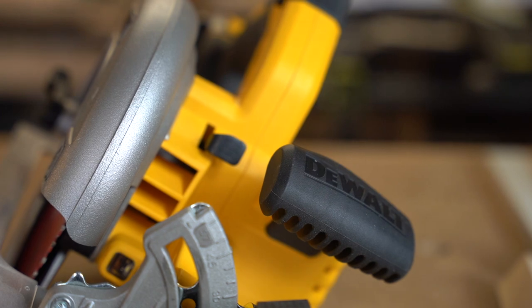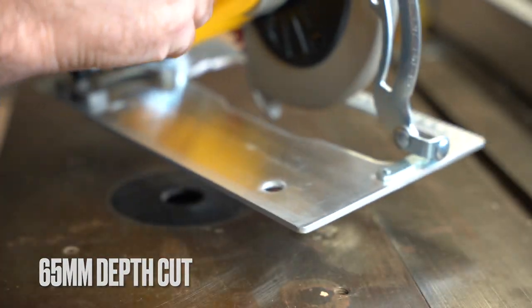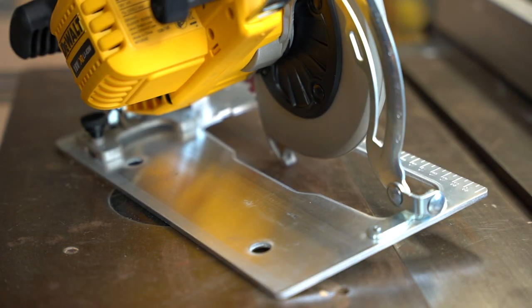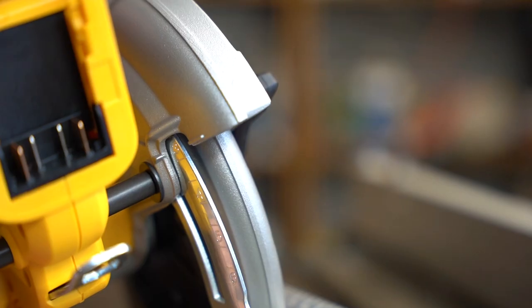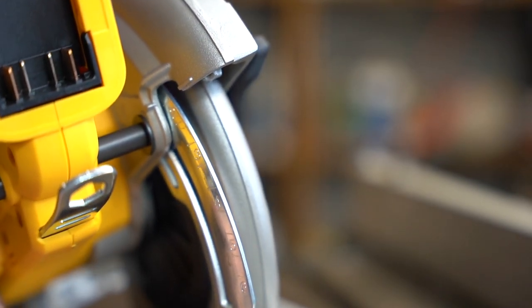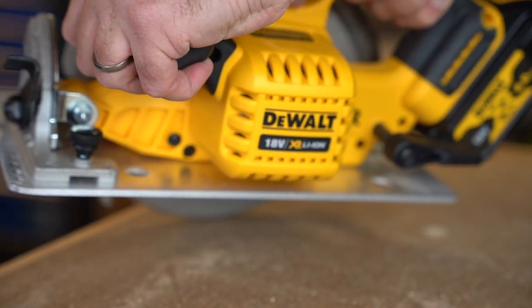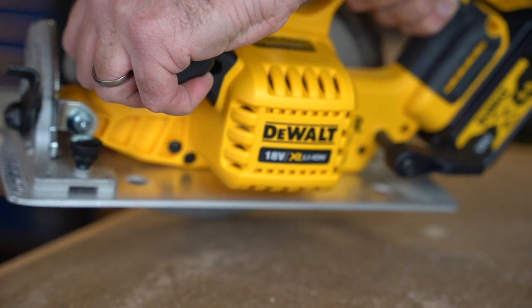It also has some forward-facing dust ports to clear your work area. You can cut to a maximum depth of 65mm. I will say that the markings on the back of the saw are pretty hard to read for the depth adjustment.